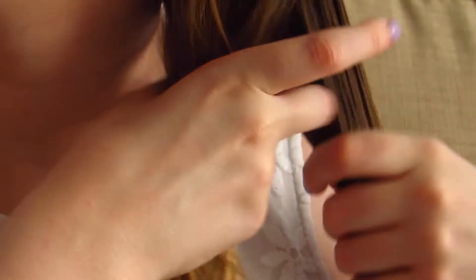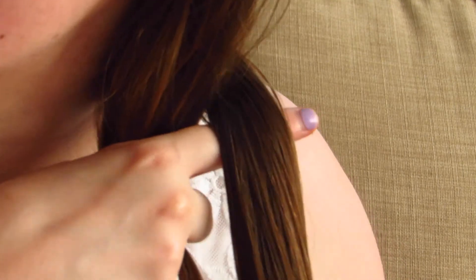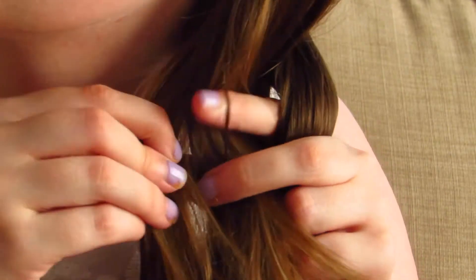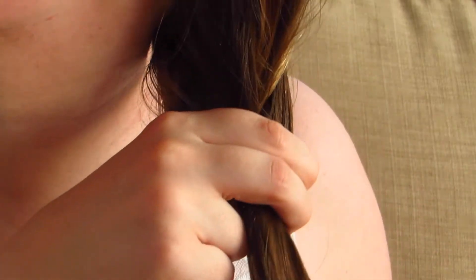I tend to do mine on the side with more hair, as I have a side parting. Once you've got all of your hair over to one side of the head, you're just going to split the hair into two equal sections. Then you're going to take a piece from the side of the back section, bring it over the back section and into the front section. Then take a piece from the front section, take it over and join it to the back section.